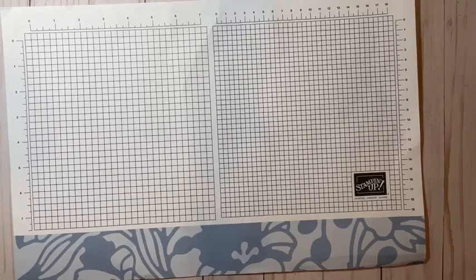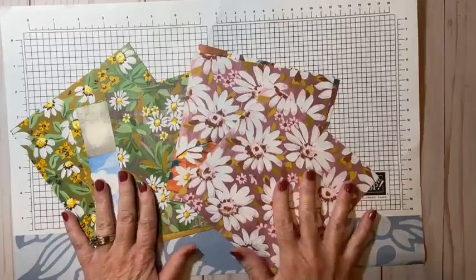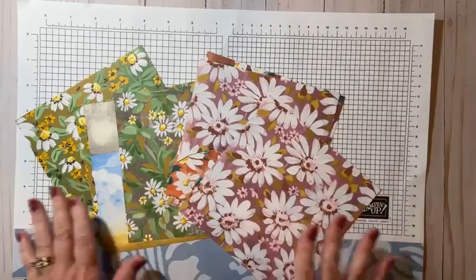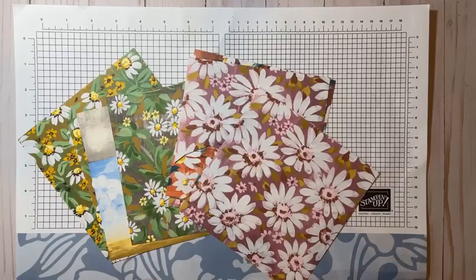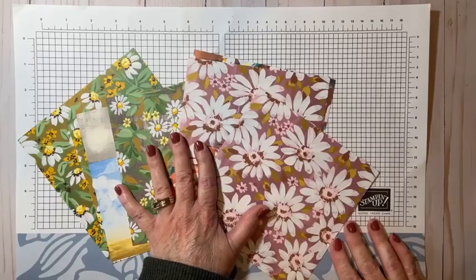Now I have to tell you, I'm swapping things out today and we're going to be using the Fresh as a Daisy Designer Series Paper. It is cold all of a sudden here in Kalama, I'm cold, though it's raining. So I just have to tell you that I'm in the mood for some flowers, so we're going to take a break from our holiday designs. This is the Fresh as a Daisy — it's absolutely beautiful. It's 12 by 12 Designer Series Paper. I'm showing you what I have left from a sample packet that I had.